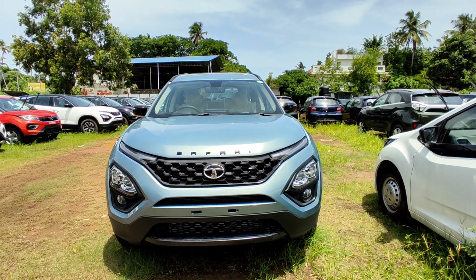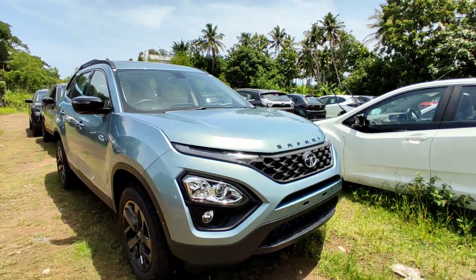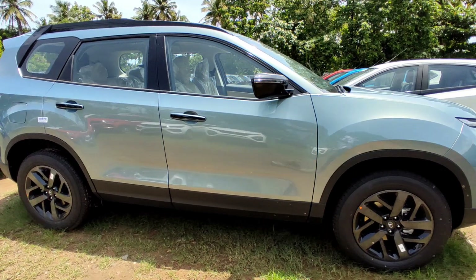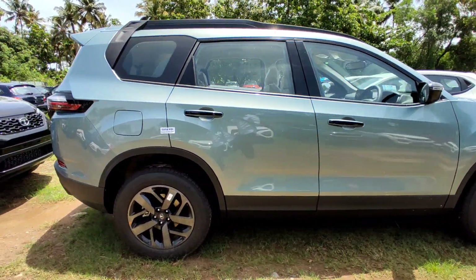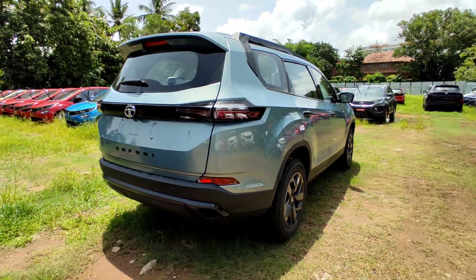Hello, my name is Maynark Manoj. Welcome to a new video. We are going to talk about the Tata Safari Adventure Persona and the Tata Harrier's Dark Edition. The Safari has a Sport Edition equivalent called Adventure Persona.